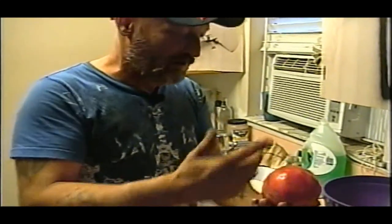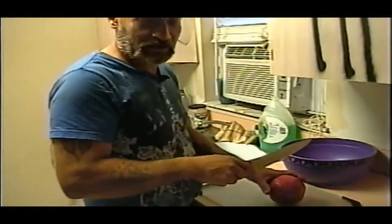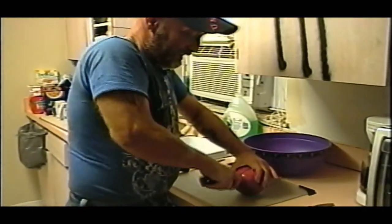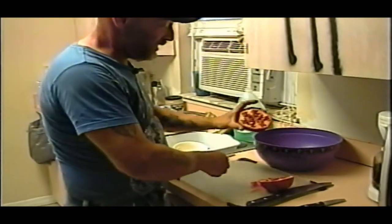Hey YouTube, ShadeBear1000 here and Monkey is behind the camera. What we're going to do today is we're going to peel this pomegranate. Now there are so many controversial ways of doing this, but I've never done one. What I've seen on YouTube, this seems to be the easiest way that looks like it will work. And I've never eaten one before either, so this will be my first time eating one.